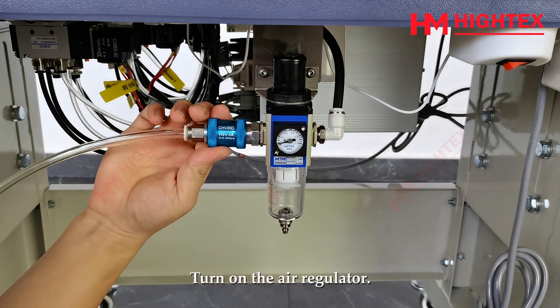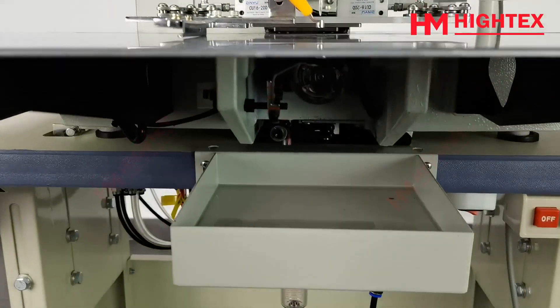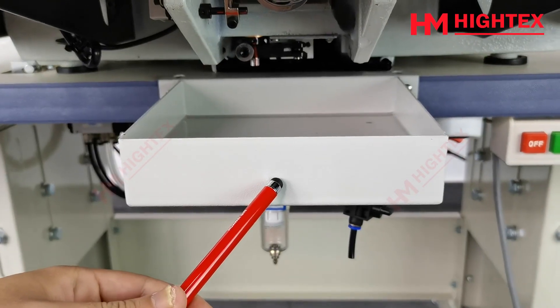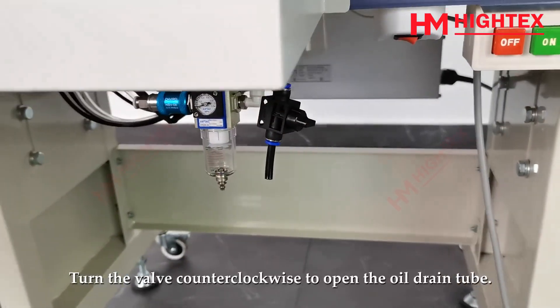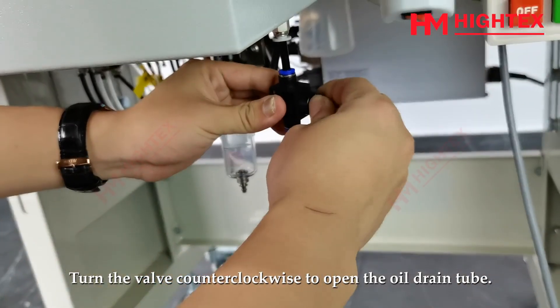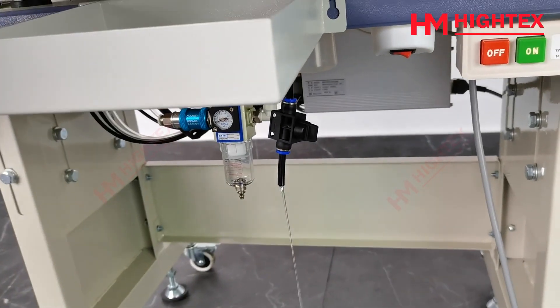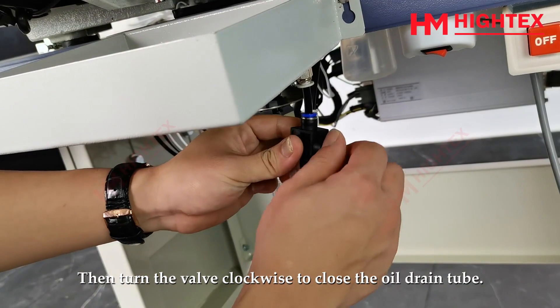Turn on the air regulator. When there is a lot of waste oil in the pan, turn the valve counterclockwise to open the oil drain tube and remove the waste oil. Then turn the valve clockwise to close the oil drain tube.